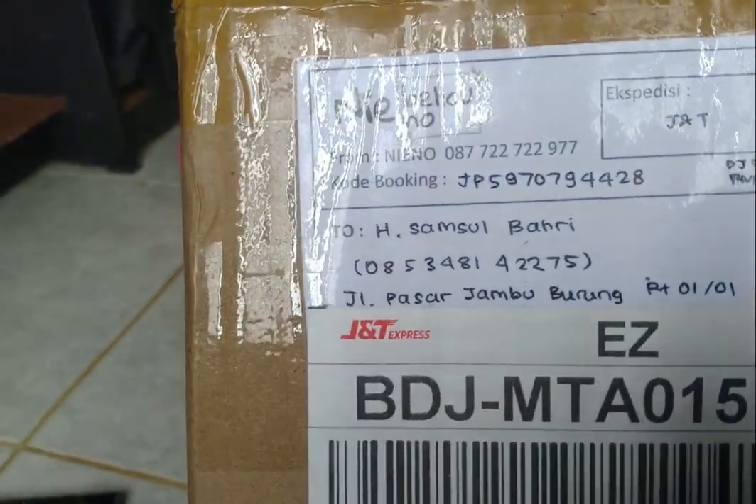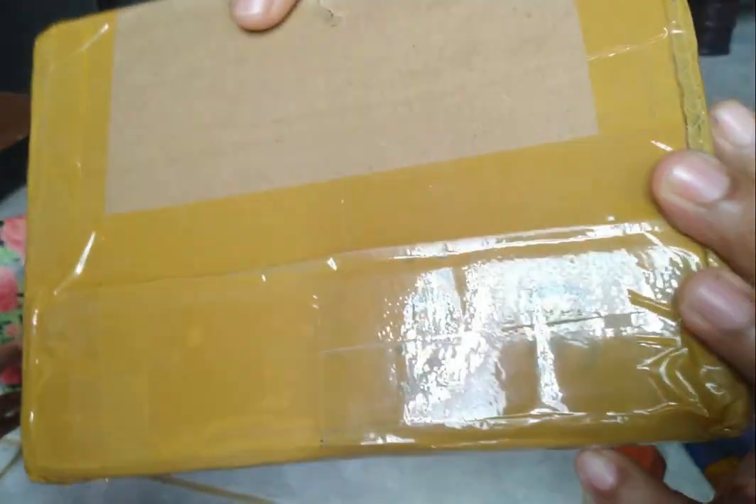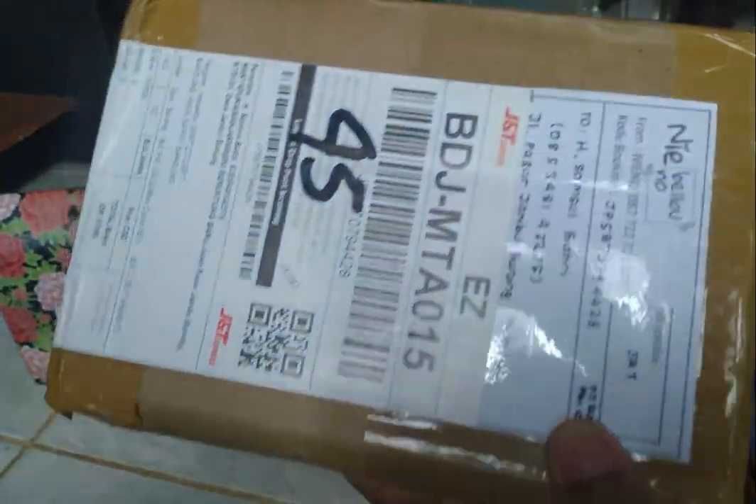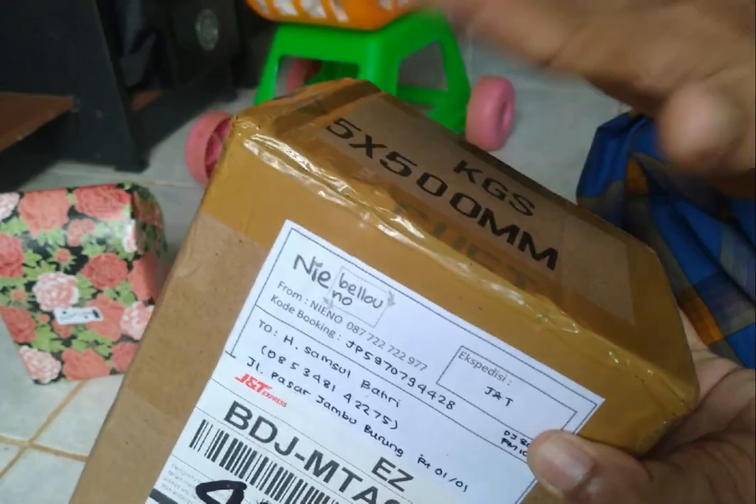Ini dia ya, sahabat-sahabat kita akan unboxing. Dan nanti kita lanjutkan reviewnya setelah unboxing dulu ya, kita unboxing dulu. Oke inilah paketnya. Paket apa ini? Simak terus videonya. Oke apa isi paketnya?